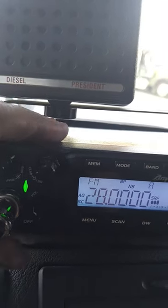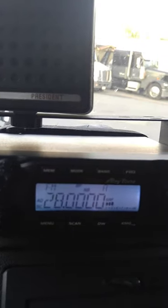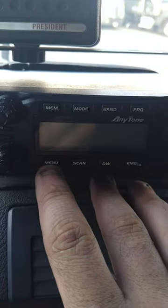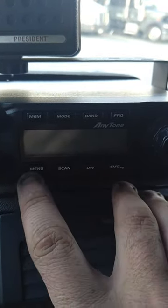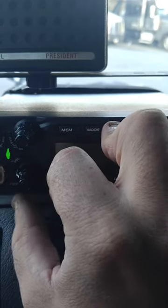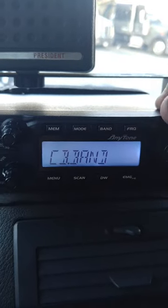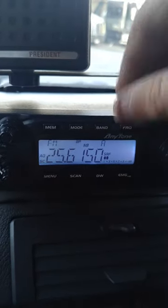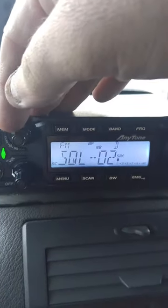And then on the front knob you got your RF gain, and obviously your volume knob. As you can see it's on Band A at 28 MHz. To convert it - when you get it, shut it off. It's got memory mode, band, frequency, menu, scan, dual watch, and emergency. Hold the menu button and the band button, then flip the radio on - it'll come up to the menu. You can select HF or CB band. Hold menu, it's unlocked. You got Bands A through J - Band D is CB.